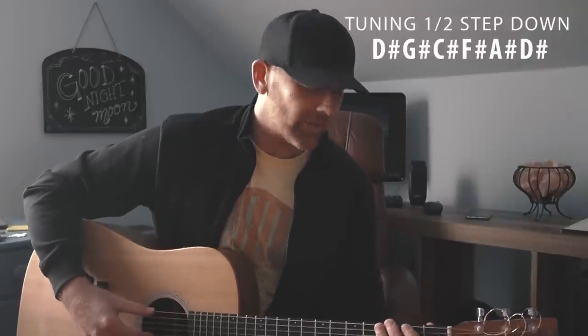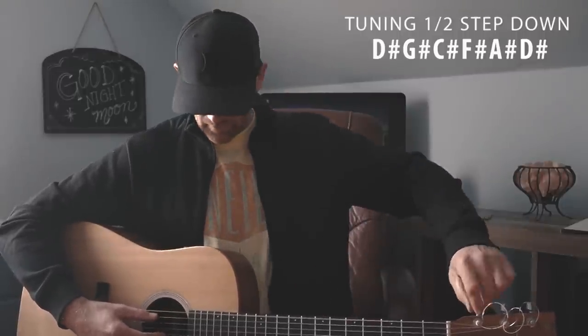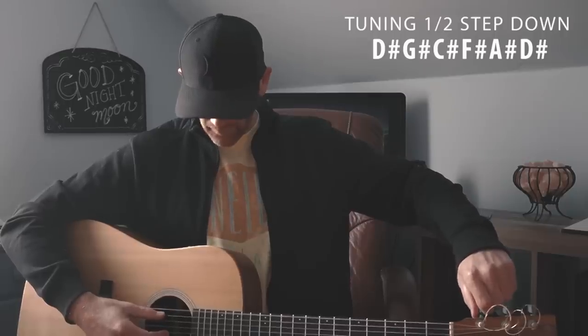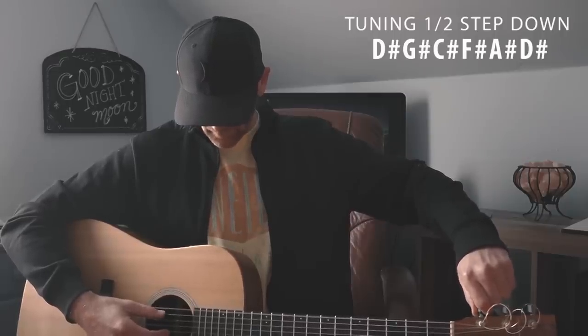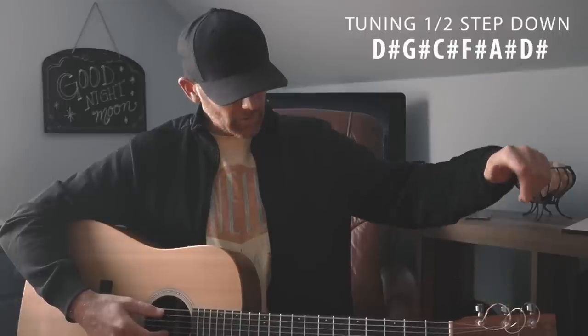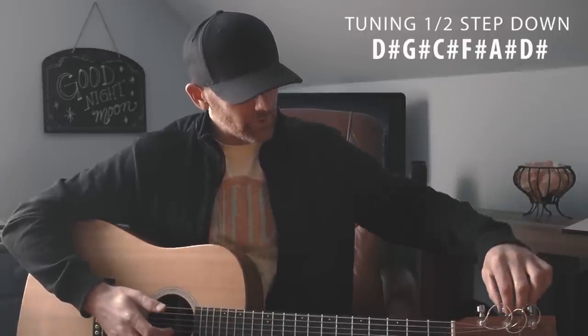We're going to start with the low E string and take it down a half step, which will make it a D sharp or E flat — they're both the same, some tuners say different things. We're just going to start dropping that down; it's not very far, just a half step. There we go, it's D sharp. Now move on to the A string, which should drop down to either A flat or G sharp.